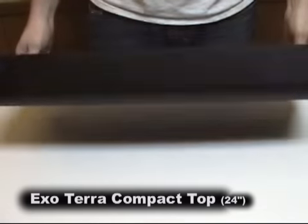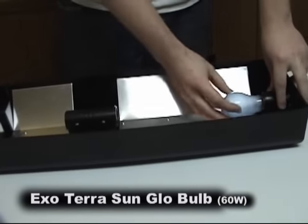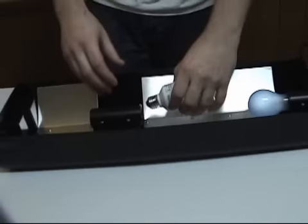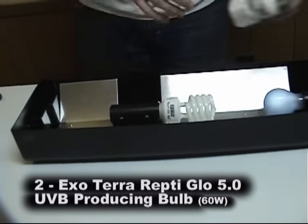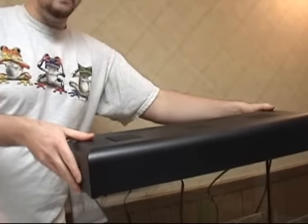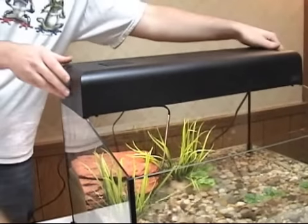Now we have just one more step to cover before we're ready to introduce the turtles into their new habitat: lighting. For lighting, we're going to use a 24-inch compact top. Over the basking area, which in this case will be on top of the filter, we're going to put a 60-watt incandescent bulb to create a localized hot spot in the high 80s or low 90s. For the other lights, we're going to use Exo Terra Reptiglow 5.0 compact fluorescent ultraviolet bulbs. Place the fixture over the top of the tank so that the incandescent bulb is over the basking area, plug it in, and ensure both fixtures are on.